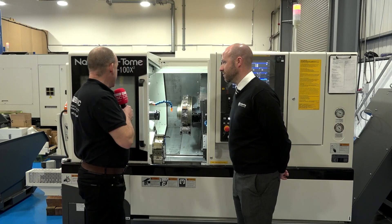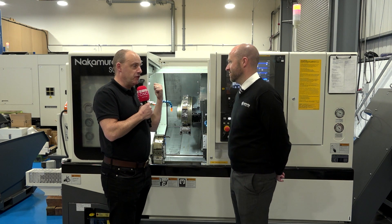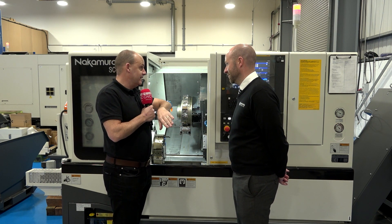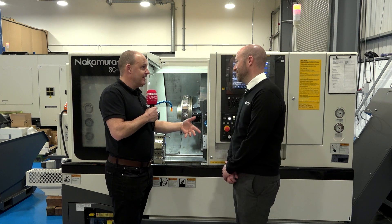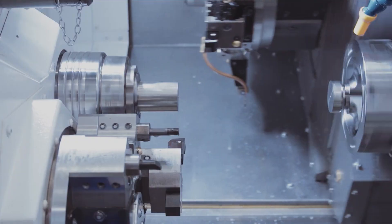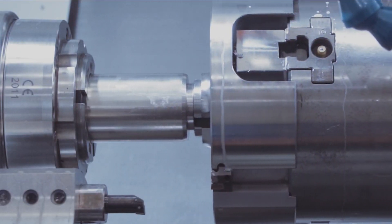Steve, the Nakamura Tomi SC100X2 — I saw this at EMO, and now you've started to bring these into the UK. This one's already sold and the next one's already sold as well. Why have they sold so quickly Steve? I think because this platform of machine with the offset sub-spindle is the only machine that has that facility within the Nakamura range, and it's a perfect stepping stone from twin spindle to twin turret configuration.